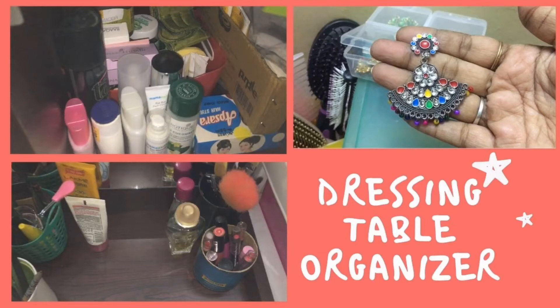Hello friends, welcome back. We are going to show you a dressing table organizing video.